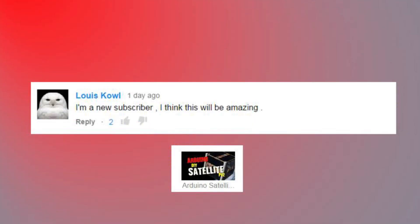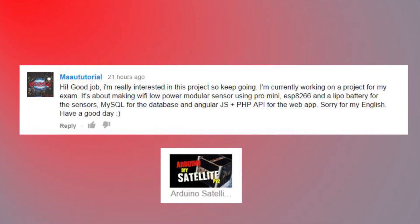I'm a new subscriber - I think this will be amazing. Thanks, Louis. I appreciate that. Another viewer is working on a Wi-Fi low-power modular sensor using a Pro Mini ESP8266 and a LiPo battery for the sensors, MySQL for the database, and an AngularJS PHP API for the web app. Funny you mentioned this - I'm looking at integrating that Wi-Fi module into the project down the road as well. I think I might be using that same one for an uplink, simulating the uplink frequency versus using 433.